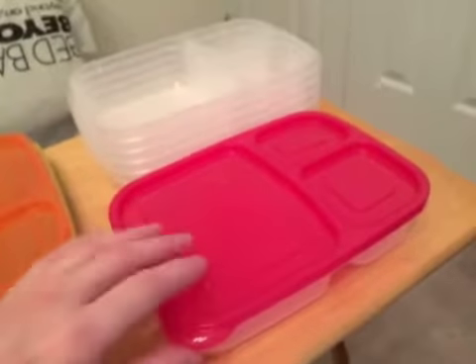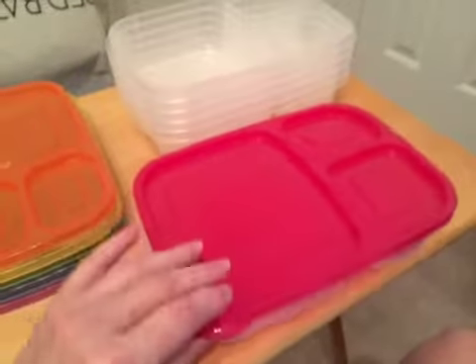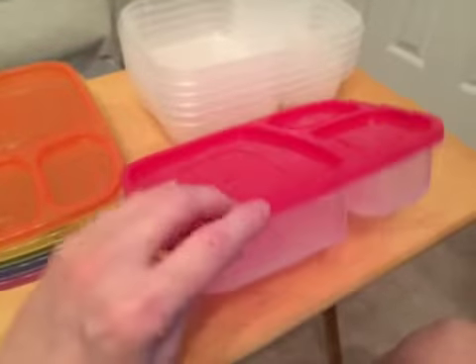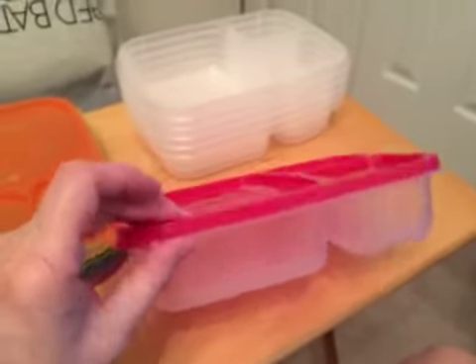Now if there was a disadvantage it would have to be the container top — it doesn't press on really hard. It does stay on but it's fairly easy to get off. I do like the way it comes down all the way to the edge to keep spills from escaping.